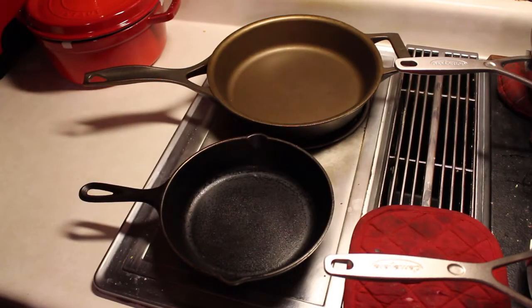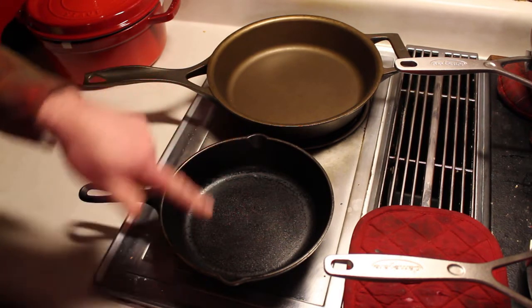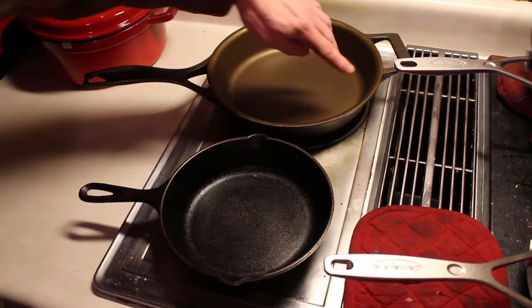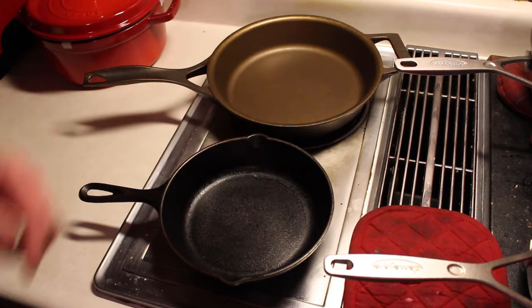Where most cast iron skillets have pour spouts on the sides, the Stargazer has gone instead with a flared rim which allows you to pour from anywhere or any angle. This is a fantastic idea and works quite well.